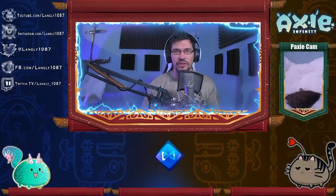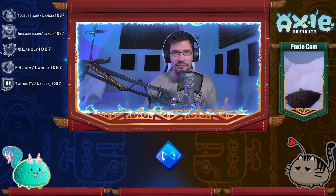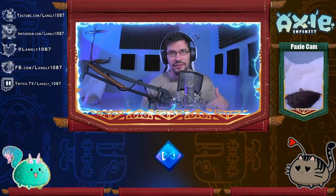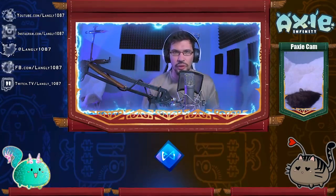Before we get started, I do want to mention all my social media handles here. There will be a link tree below in the details — you can click on that and it will take you to all my social media pages. Hit that like button, hit that subscribe button, and the little notification bell here on YouTube so you'll know when I put a new video up.